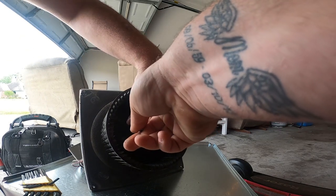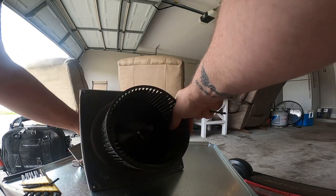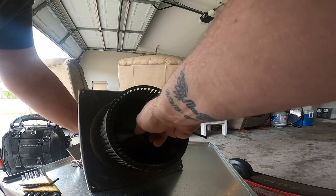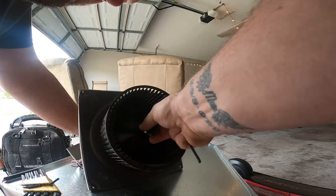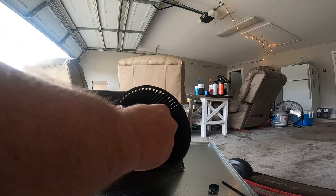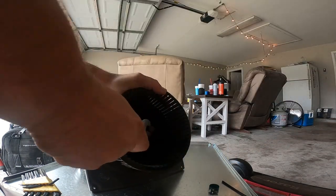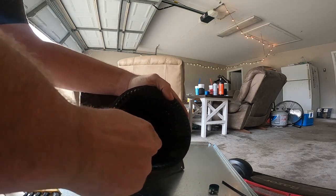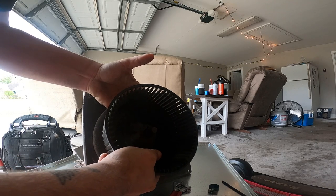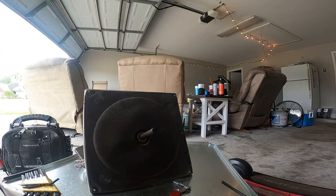I'm going to try to feed it through there so I could turn it faster. Let's see if we can get this thing off of here. Now let's see if this one's going to come off as easy as the condenser fan came off. It's plastic. Got it. So it's double-shafted, as you can see.